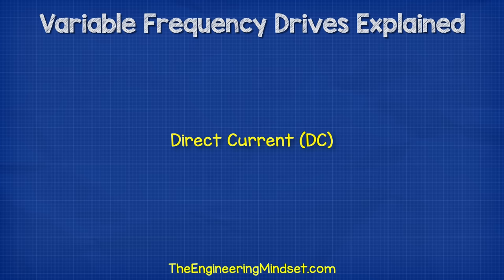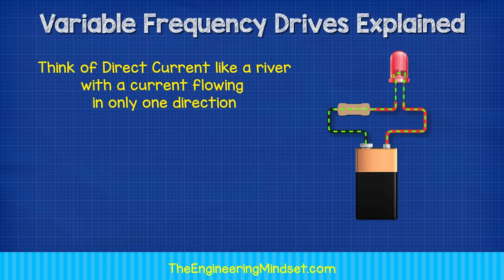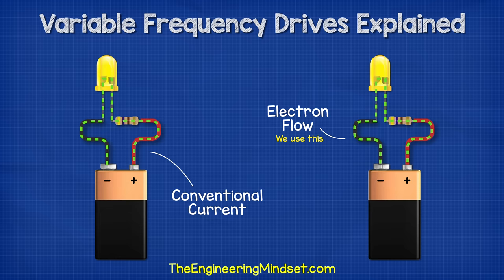To understand how a VFD works, we first need to understand some fundamentals of electricity. There are two types of electricity, and the first one we're going to look at is DC, or direct current. This is the simplest type, and we get this from batteries, solar panels, etc. You can think of DC like a river, with a current of water flowing in just one direction. With DC, the electrons just flow in a single direction.